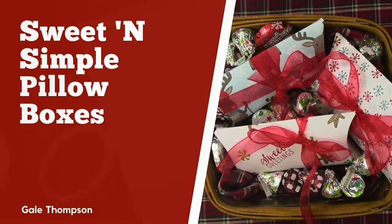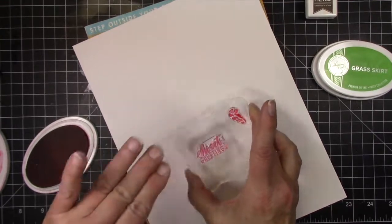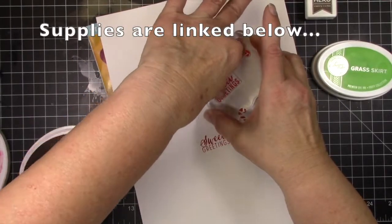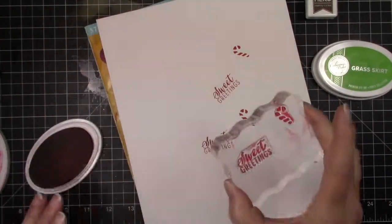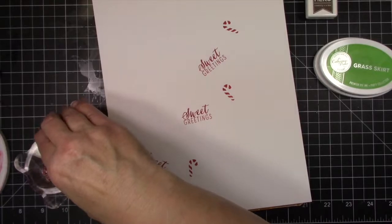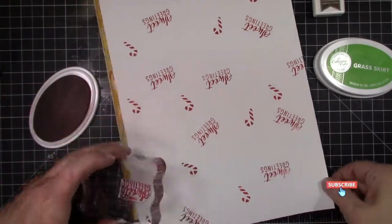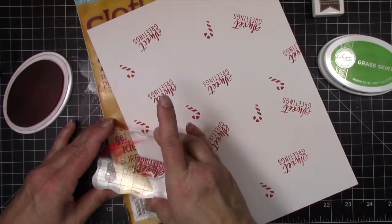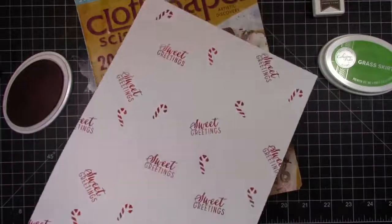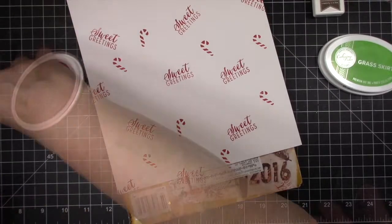Today we're going to make some sweet and simple pillow boxes. We're just going to go back to basics — we're going to stamp like the people that don't stamp think we stamp. We're just going to take a couple stamps, load them on a block, and randomly place them on a piece of eight-and-a-half by eleven medium-thick cardstock. You don't want to use really heavy cardstock because it makes it hard to bend later. The kids would enjoy this because it takes zero training or thought — just stamp away and enjoy yourself. Mistakes really don't matter because you're going to cover most of it up or cut it off.